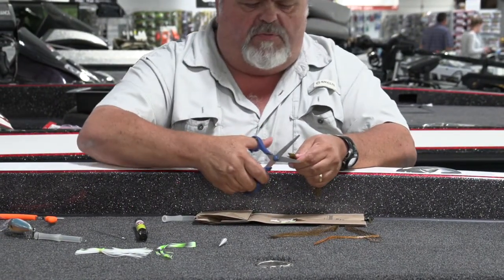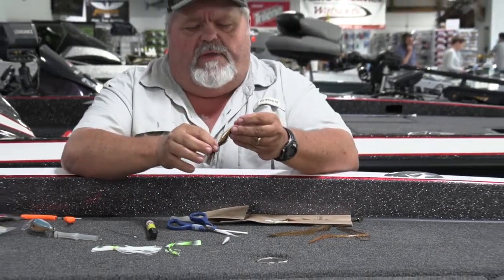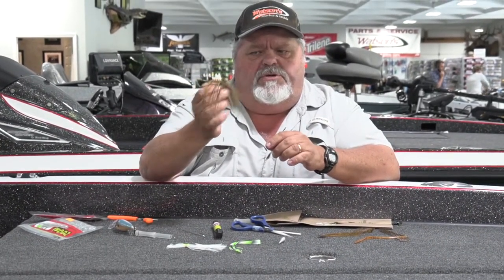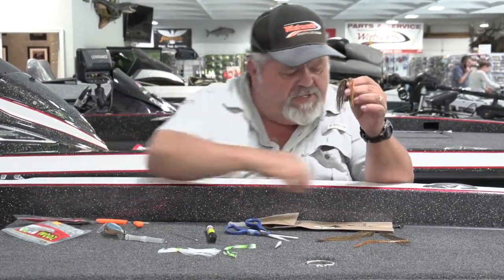Remember, you always want that collar — you don't want it to be directly in the middle. You want about a third of it below the collar and about two thirds of it above the collar. So once you get it on there, you've got this hanging down just like so.